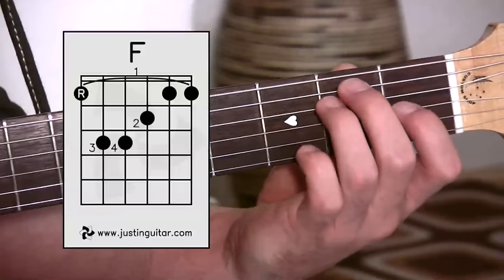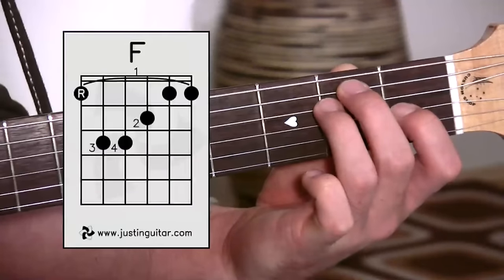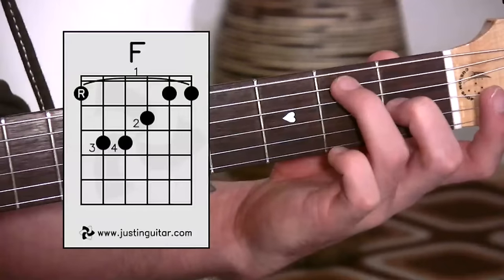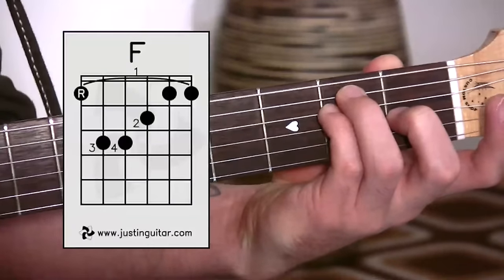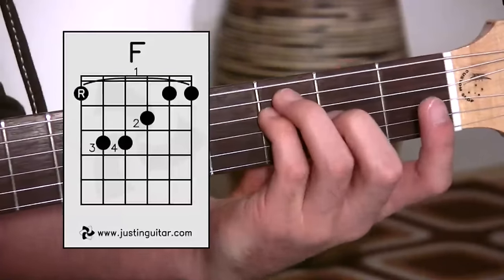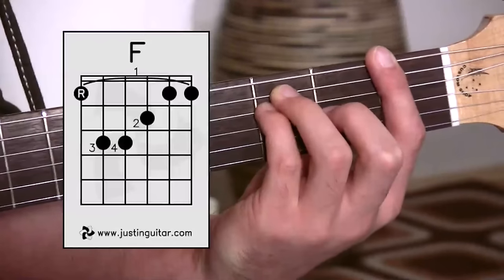If I show you an E chord, and then I play the same dots but remove my first finger — second finger goes to where first finger was, third finger goes where second finger was, and little finger goes where third finger was — we've still got an E, sounds the same but using different fingers. If we slide up one fret and put our first finger down, we end up with an F bar chord.